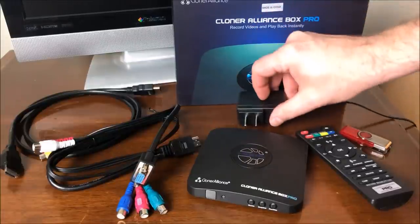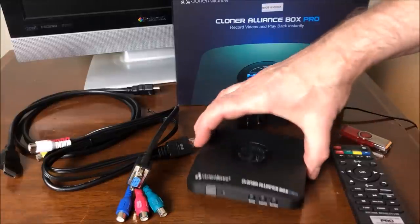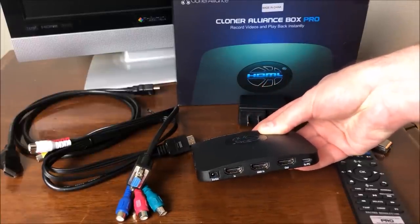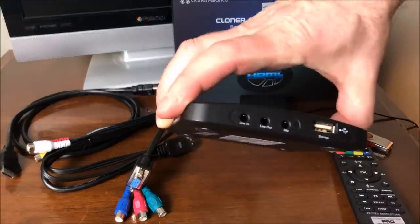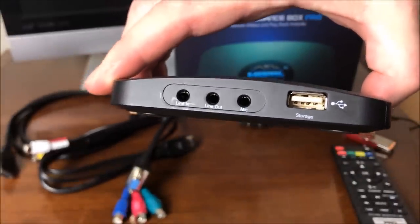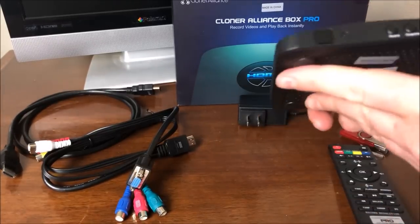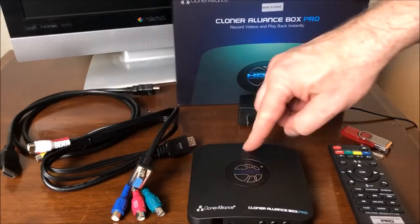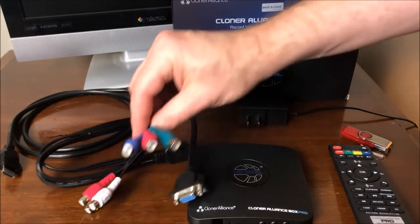This device comes with the power cord and a remote so you can control it from your couch. After you've made your masterpiece, you can use this to show it off. It has HDMI in and out so you can do it as a pass-through. It's got a connector for PC firmware updates, power connectors, connections for line in, line out, and a microphone — so you can actually narrate your video as you're transferring it. And of course, that's where you plug in your USB flash drive. It has some weight to it, doesn't feel totally cheap, and looks nice.